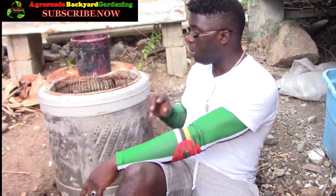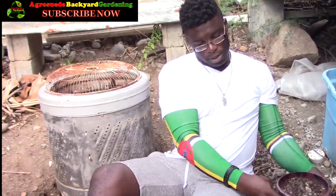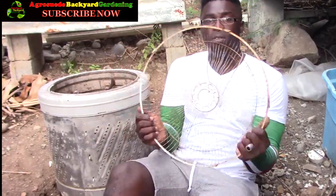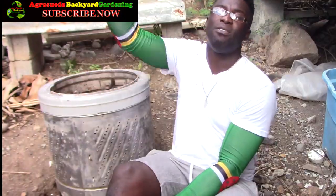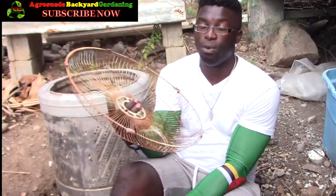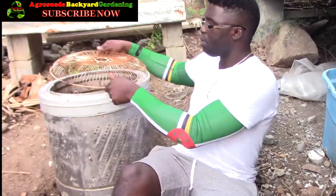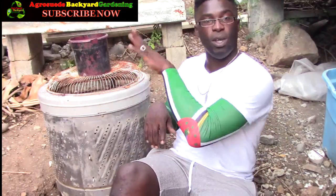Another thing I'm using is the cover of a fan as a top covering. It's a bit rusty, but mice or rats can't get through it. If you can find the finest mesh possible that's better, because very tiny mice will try to squeeze through the spaces in the wire. I'd suggest getting the closest mesh possible to protect your compost. I just put this on to prevent wind from taking it off as well.